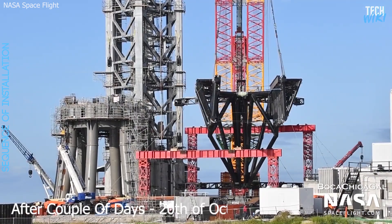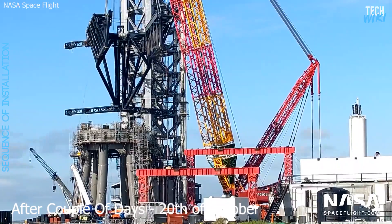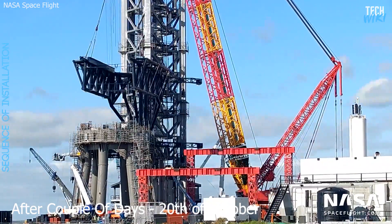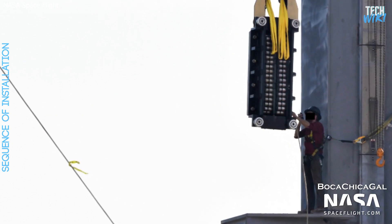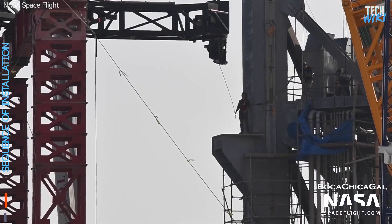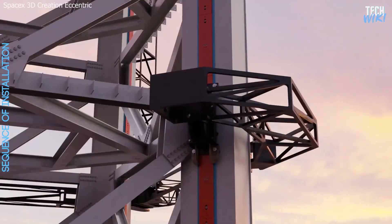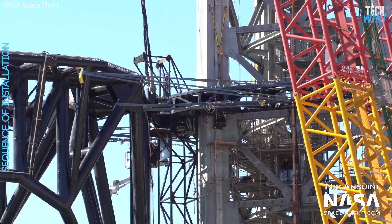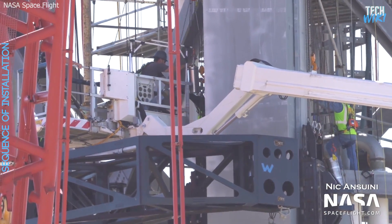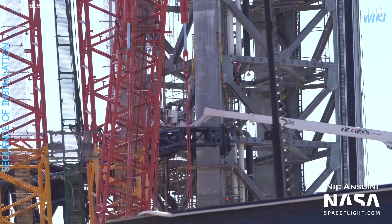A few days later, SpaceX tried on the 20th of October to complete the first step of installing Mechazilla on the launch tower without apparent issue. Prior to the lift, SpaceX technicians staged 12 skates on three of the tower's four legs — two upper and two lower skates per leg. After placing the carriage in the right position, the team was able to wrap its upper arms around the tower and began connecting the carriage to those skates with large pins.